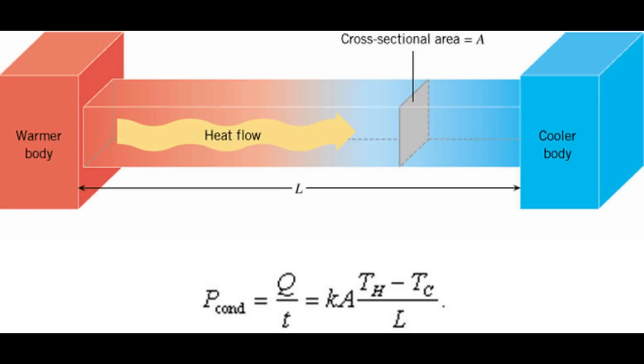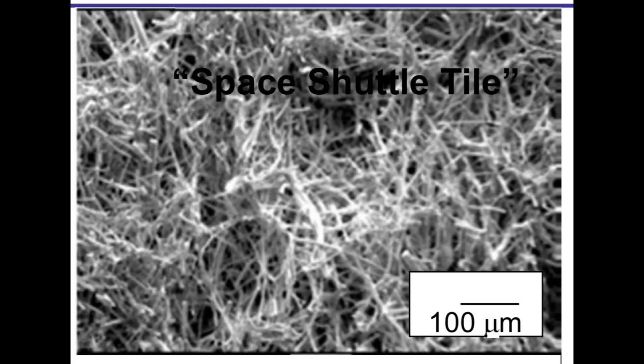Now let's think about thermal conduction. With conduction, the wider your cross section the more energy can flow through it, and the further the distance the heat has to travel the longer it takes to get there. This microstructure wins in two ways: the structure is mostly thin little fibers, so the conduction cross section is very narrow — the majority is empty space, so the cross section in any layer is a fraction of the actual cross section. And because the fibers are interlinked and interwoven in a random mess, it's not a straight line from one side of the tile to the other, so the heat has to conduct through a convoluted path to reach the other side, which slows down the conduction.